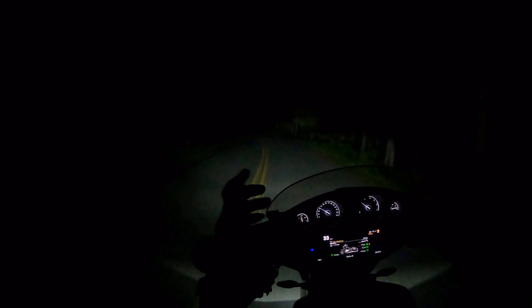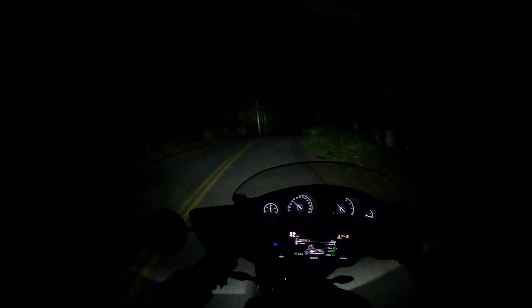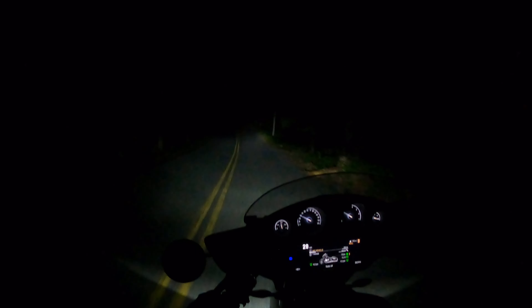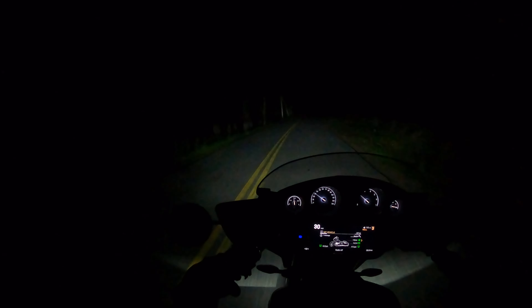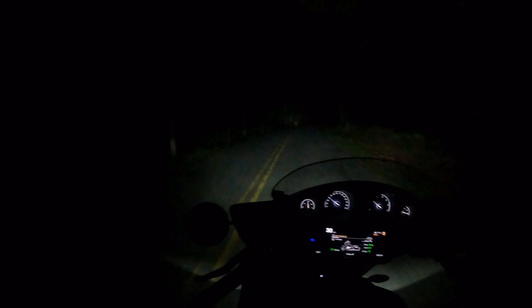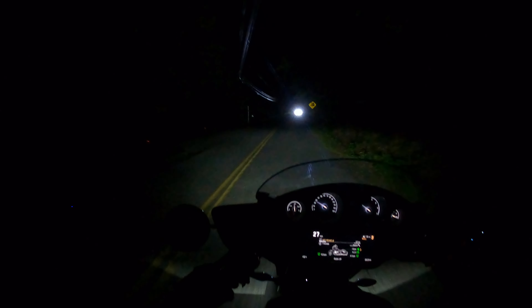I would rate this light highly — keep in mind all R18s, even the non-premium models, come with an LED headlight, but only the premium package — the Pure, Classic, Bagger, and Transcontinental — come with the adaptive LED light. That's the one that corners with the motorcycle. I don't think it's gimmicky; it does serve a purpose, but in a hairpin corner it does not go up high enough for your lean angle, even on this bike which has a very limited lean angle.